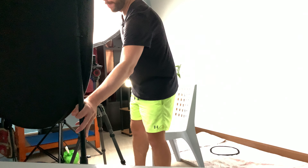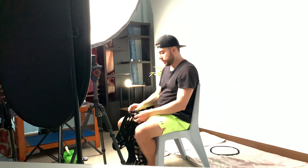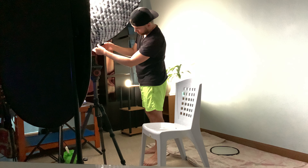Now let's try to create the dark mode scene — a more contrasty look where I'm well lit but the background is darker to create more depth. The first thing I'm going to do is add the grid back onto the light to control the spill better so the light doesn't spread onto the background as much. With the grid back on, you can see the background already looks darker and moodier, but my face is a little underexposed, so I'll need to bring up the exposure a bit.